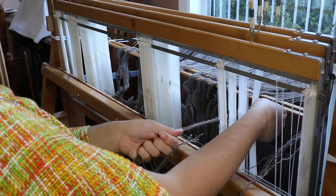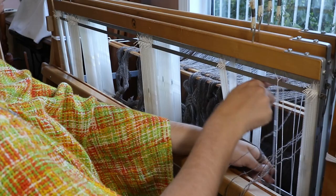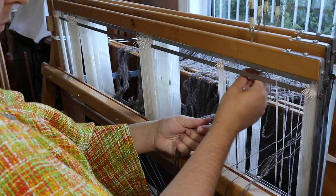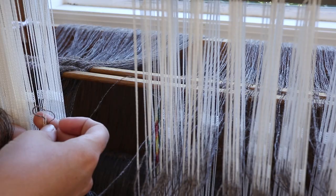These white stringy bits are called heddles, and which one I thread the yarn through will determine the pattern of the cloth. I'm going for a very simple pattern, but even still, with over 500 heddles to thread, this is getting tedious. But it's a good opportunity for mindfulness and to give our thoughts some room to breathe.